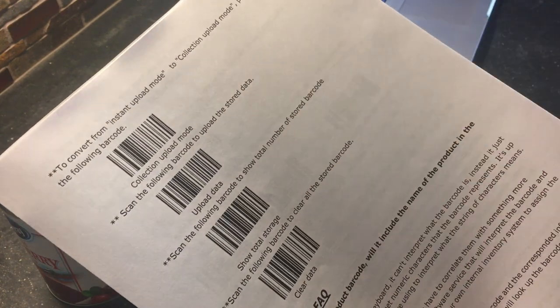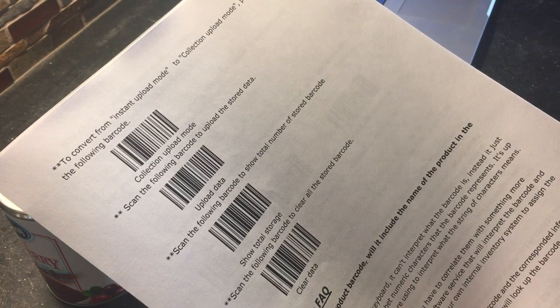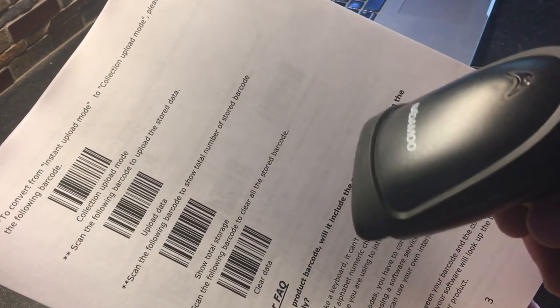When you're done, scan the upload data and all the numbers will be updated simultaneously. To clear the data, just hit the clear data barcode. To show the total number of barcodes you've scanned, hit the show data barcode.